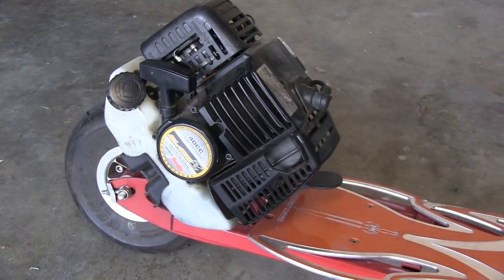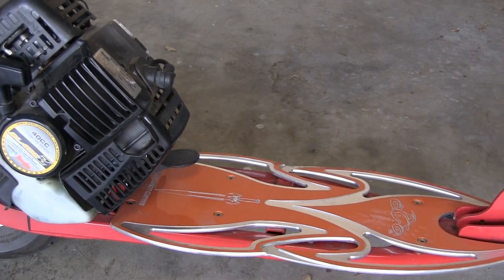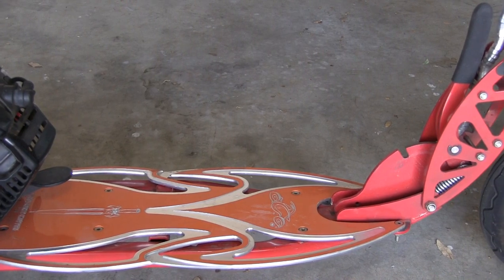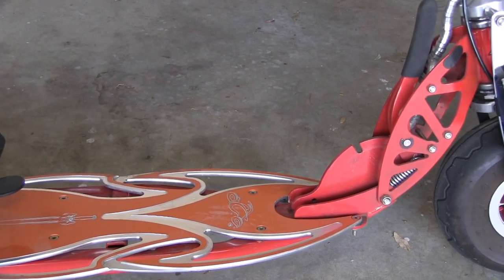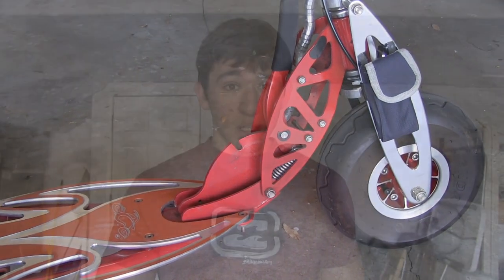Let's get into the specs. The Blades XL Gas Scooter is equipped with a 40cc high-performance Tanaka engine. It has a base horsepower of 2.2 and is fully upgradable. You can upgrade the exhaust, the carburetor, or even put a big bore kit on it. I've seen Blades Gas Scooters with 6 or 7 horsepower on them, and they can go around 50 to 60 miles an hour with NOS intake installed.